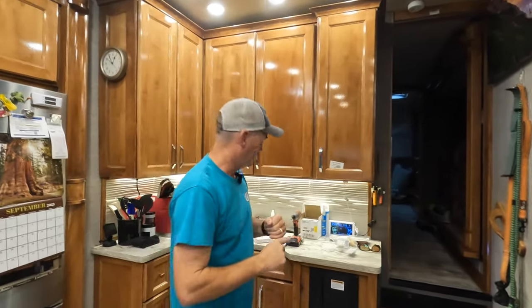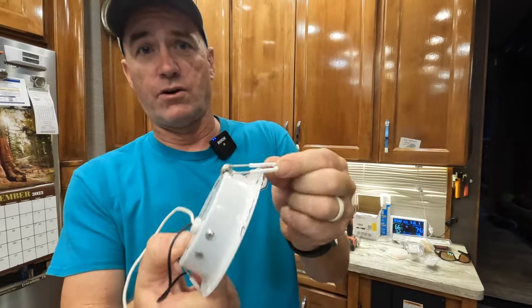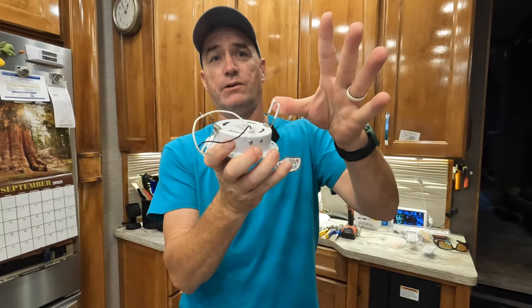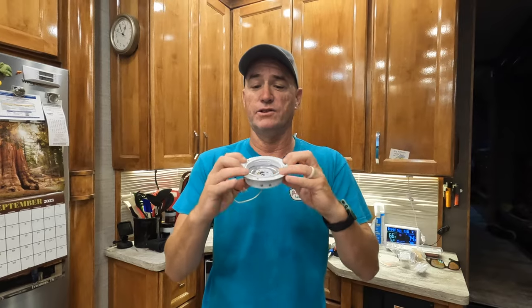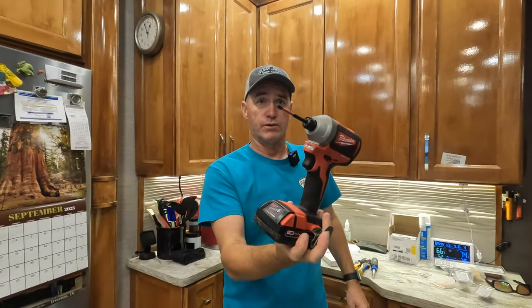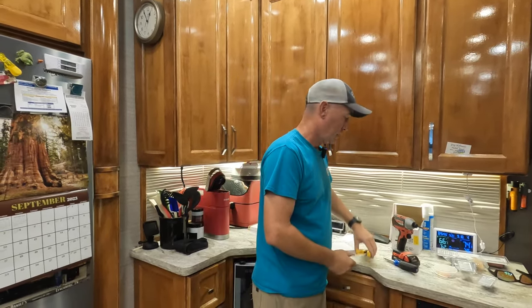Before we get started — anybody that has done these lights, and yes they are stupid — know that these springs right here are horrible. They are finger-getters because when they're up in the ceiling and you pull this down, it bites your fingers, so be careful. On our unit they are not only spring-loaded but also have three screws screwed in, so be careful pulling them out.